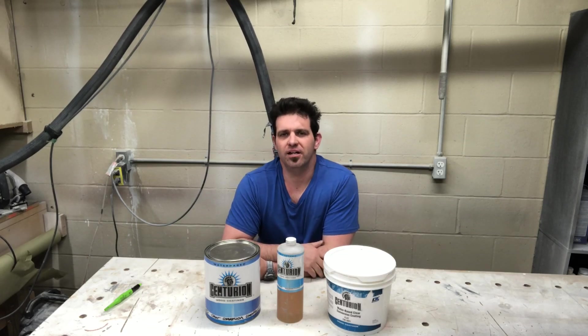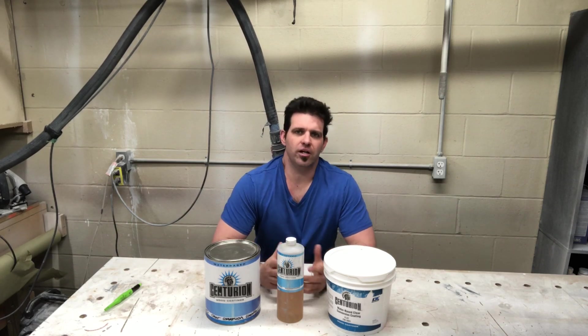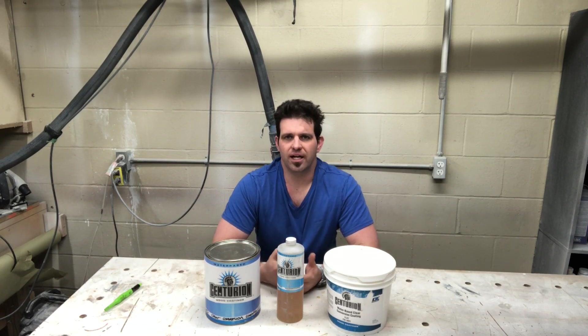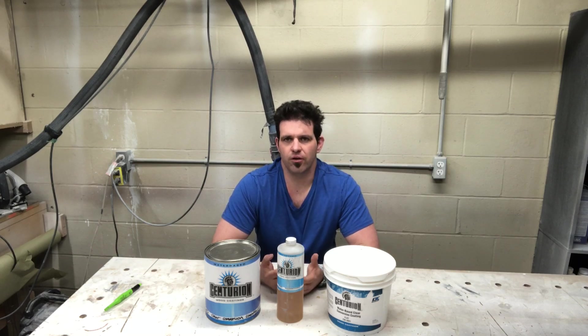All right, welcome back everybody. This week we're looking at the CIC water-based conversion coating. I've done a lot of other videos on this product but I wanted to do one conclusive video that captures everything I know about it, because I've learned some new things in the past months and I just want to share those with you.